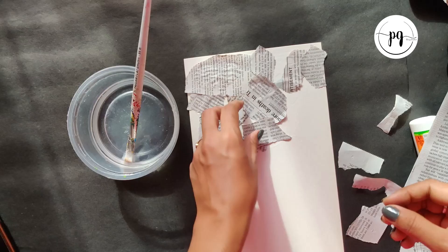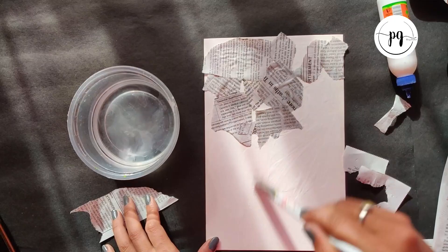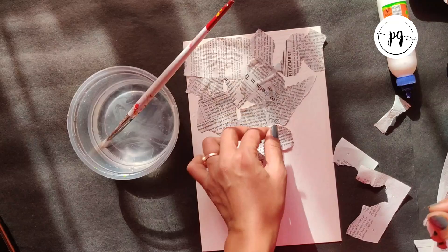Just follow the process — keep on sticking. Add some glue and then some water on the glue, mix it well, and then stick your newspaper.